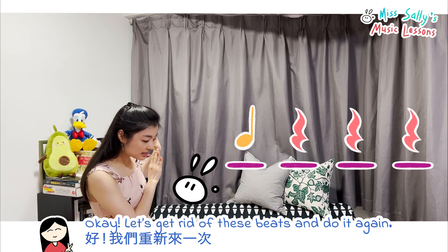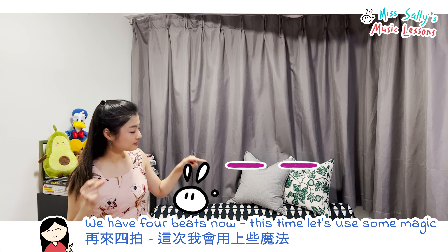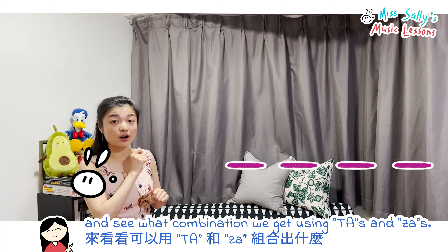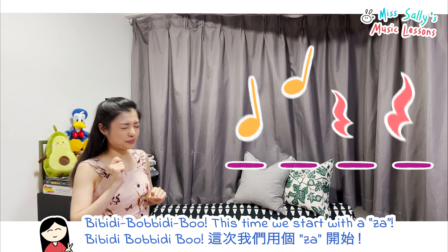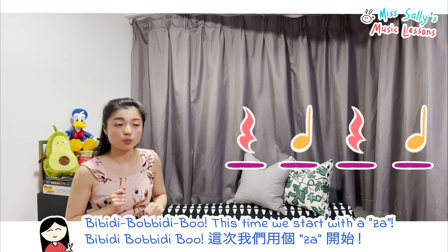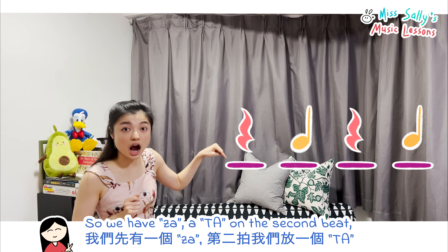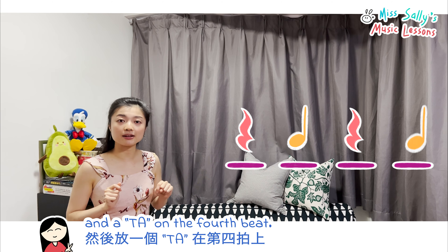Let's get rid of these beats and do it again. So we have four beats now. This time, let's do some magic and see what combination we get using ta's and rests. We start with a rest, then a ta on the second beat, another quiet rest on the third beat, and a ta on the fourth beat.